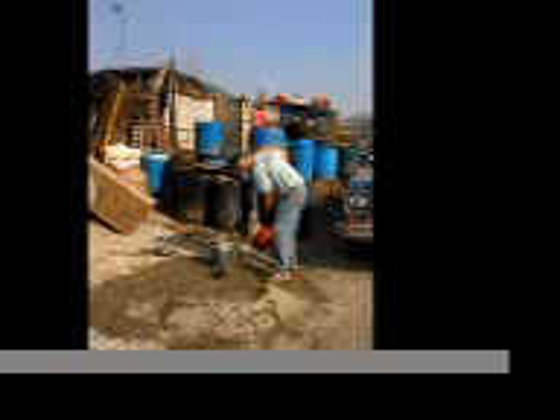One difficult job is mixing cement, often by hand, and carrying it in buckets to where it is needed. Here, the bottom of the latrine — a cement slab about 4 feet by 8 feet — has already been poured, and walls are now being started.